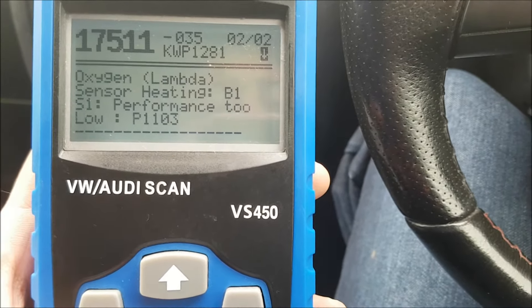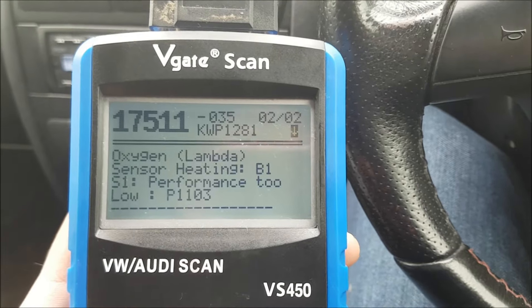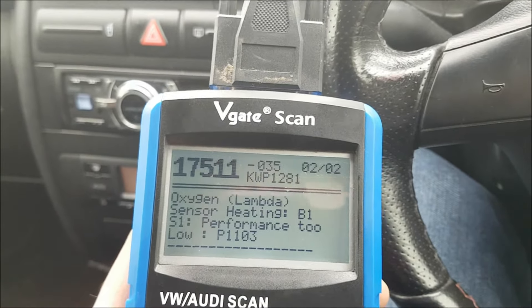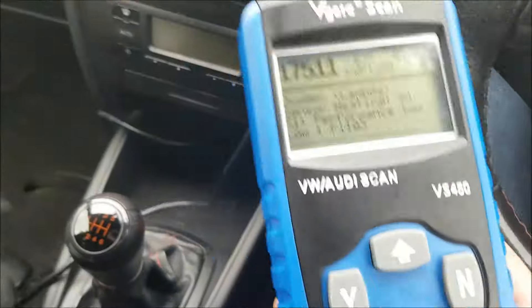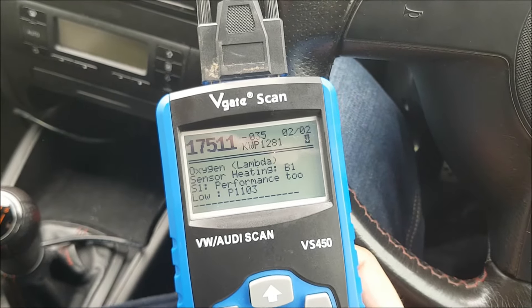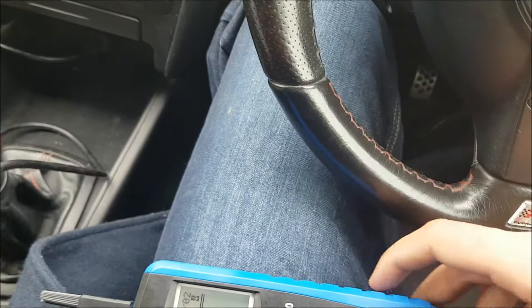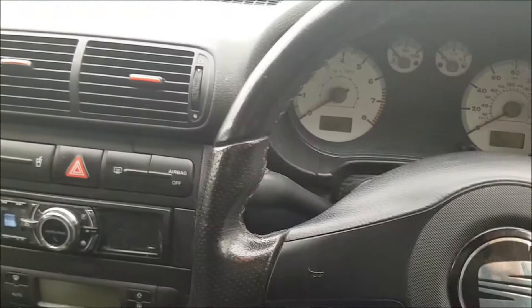That B1S1 signifies the pre-catalytic converter lambda sensor. It's a probe that goes in the exhaust just at the top of it, at the front. What it basically does is detect the level of O2 — oxygen — in your exhaust gases, and then informs the ECU in terms of how it should regulate the air-fuel mixture. If it's out, you could have a loss of power, all sorts of other symptoms, and also the car could be using fuel more quickly — and I feel like mine certainly has been doing that.